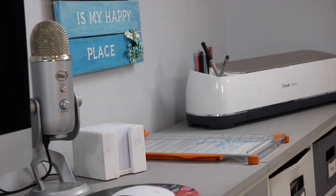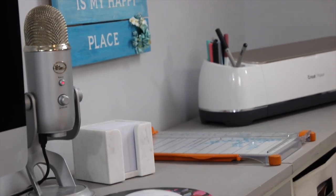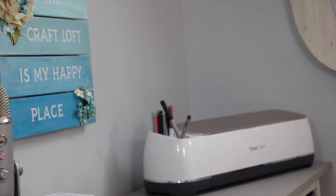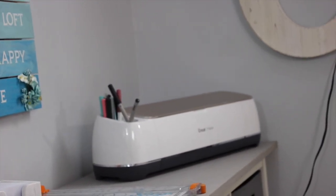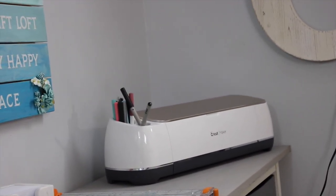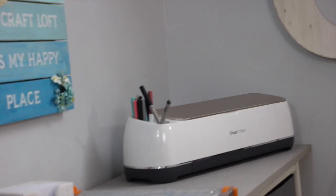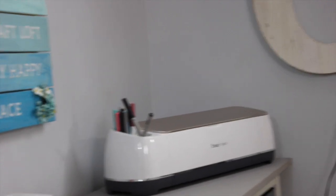I have my paper trimmer next to that on the desktop. And right next to that is the new — new to me — Cricut Maker. I will tell you this thing is absolutely amazing. I've tried it once or twice so far and I am in love and can't wait to start doing more fabric cutting with this. So I'm going to start in this section and work my way across then go to the bottom ones.